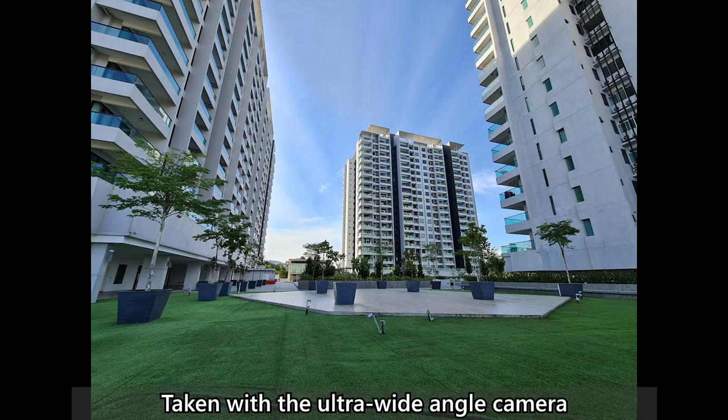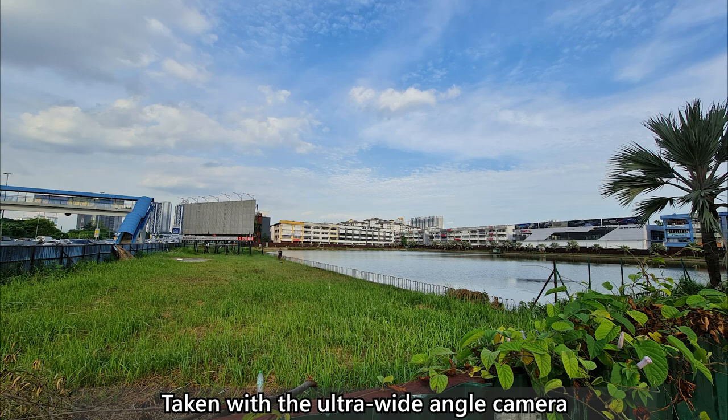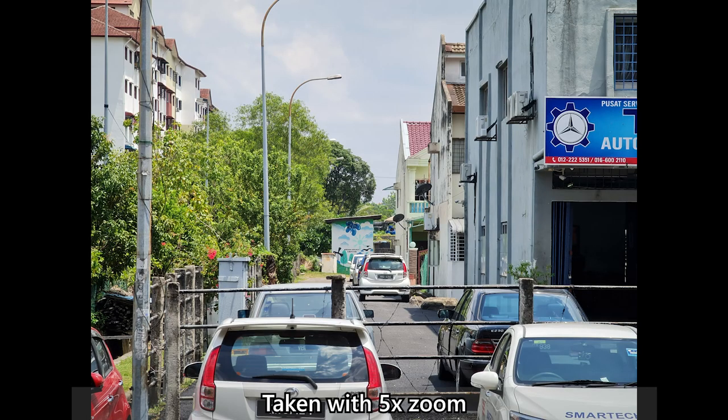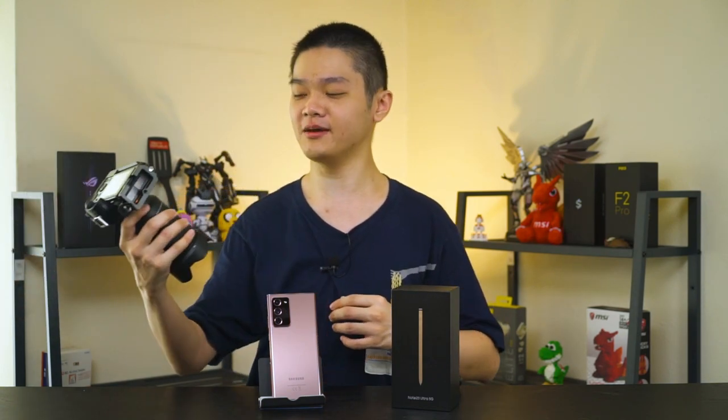The ultra wide angle camera is still the same as before — I can take some beautiful shots with it. For the telephoto camera, Samsung didn't push for 100x this time and is only going for 50x, which I think is still plenty. I didn't even realize there was text on a wall far away, but the Galaxy Note 20 Ultra's 50x zoom captured it with readable text. The thing I'm most interested in, though, is the video capability of the Galaxy Note 20 Ultra.